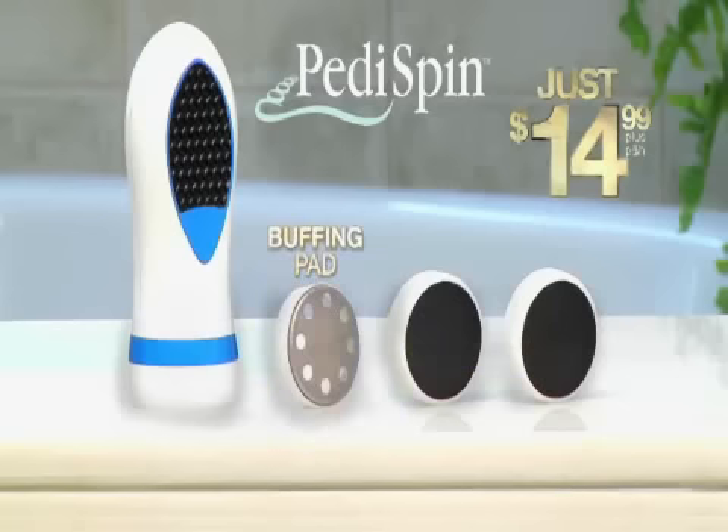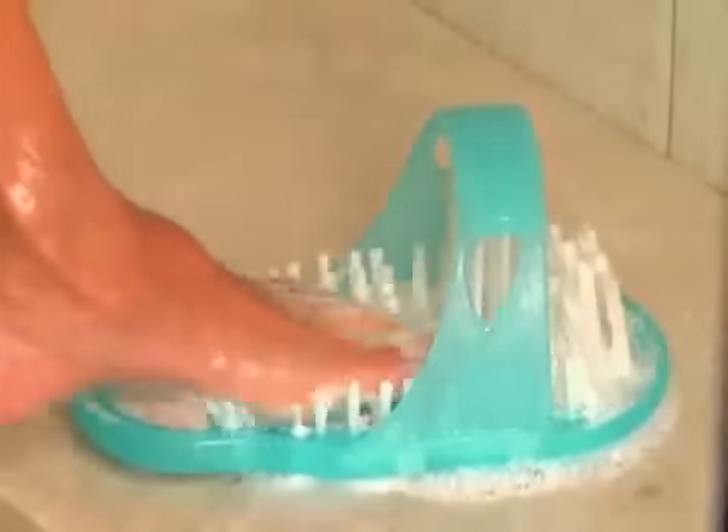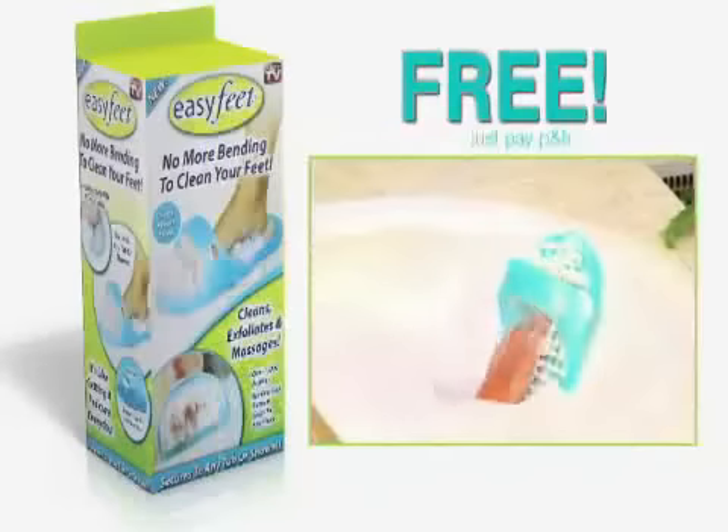the foot-grooming miracle for just $14.99. You get the precision buffing pad plus two finishing pads. But wait, we'll send you EasyFeet — clean, exfoliate, and massage your feet without bending over. Secures to any tub or shower. Yours free, just pay separate processing and handling.